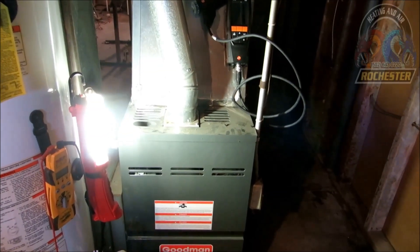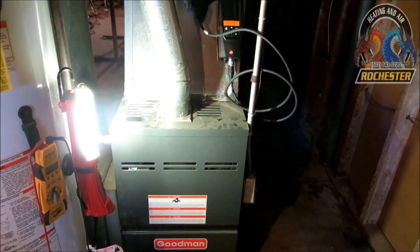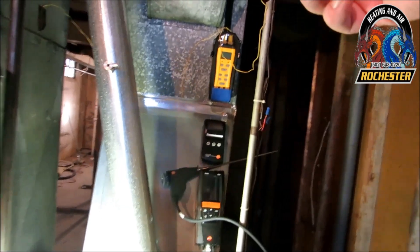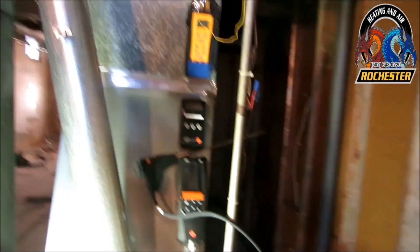All right guys, I've pulled up on a Goodman here — an 80% Goodman — and I want to do a safety check on it. I went ahead and broke out my fill piece here, my dual thermometer.